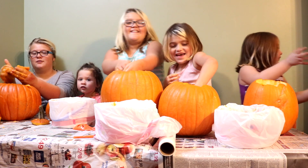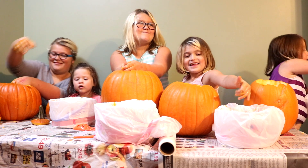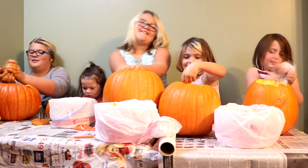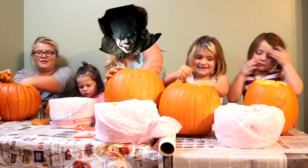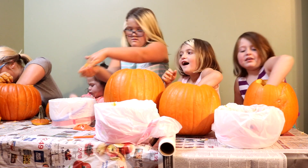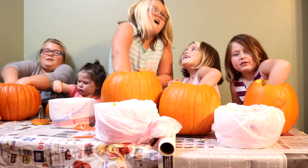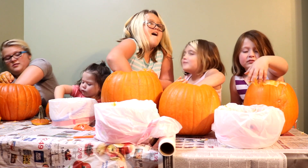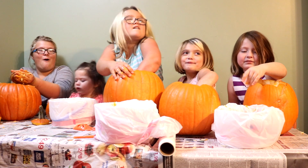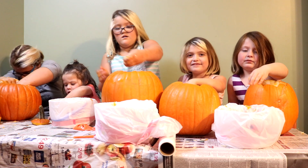Kendall, what would be your all-time fantasy Halloween dress-up costume? Probably IT. You'd want to be IT? Yeah. Like the new IT or the old IT? Yeah. Then that's what Kendall would look like as IT. Reese, what would be your ultimate Halloween costume? My favorite one would be My Little Pony. Which one? I really like Pinkie Pie — my next name is Pinkie Pie.